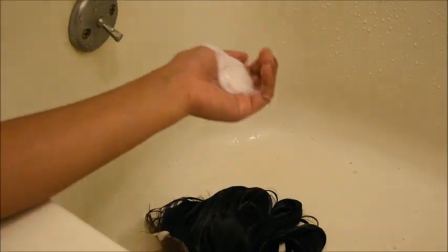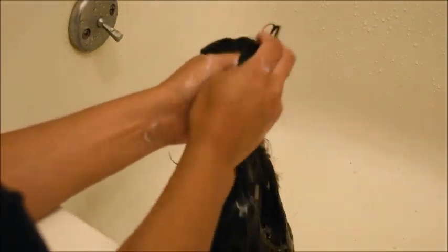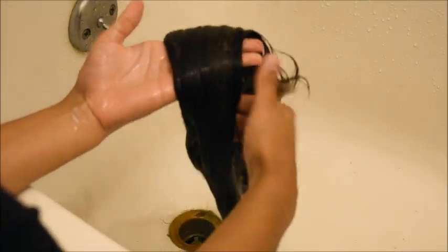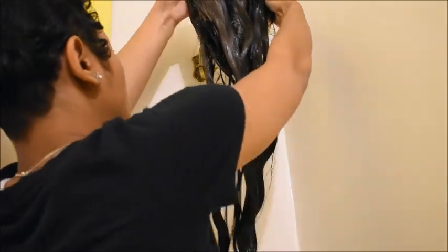After it's detangled I'm gonna take some more conditioner and this time I'm focusing on really saturating it so the hair soaks up all the conditioner and is truly moisturized. Once the hair is fully detangled and fully saturated and silky, I'm going to hang it up and leave it for about an hour so the conditioner can really soak into the hair, then come back and rinse it all out.